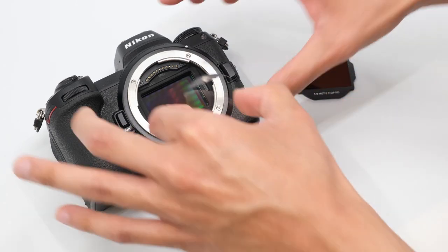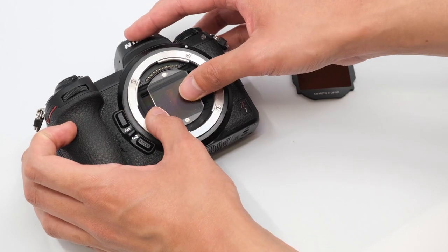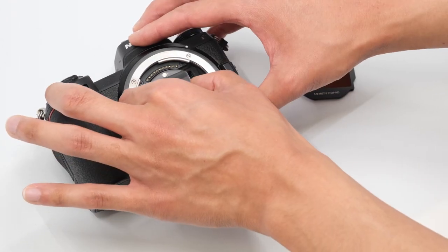Once you have that done, hold down the plastic installer for a few seconds so the mag mount plates adhere to the camera. Then you can remove the installer.